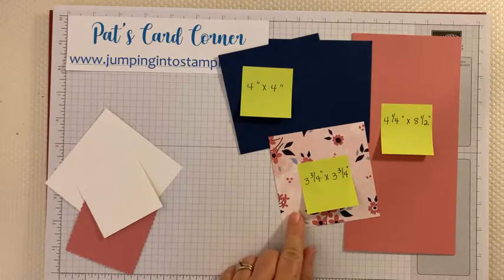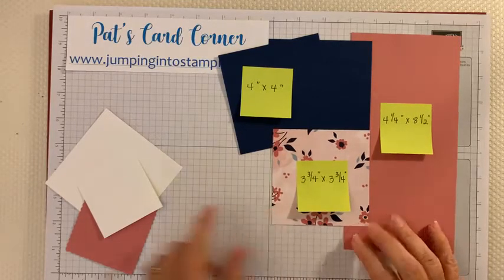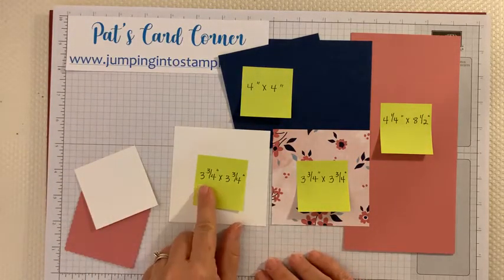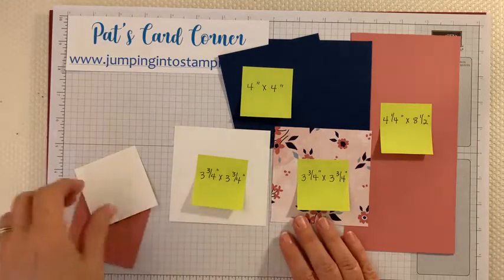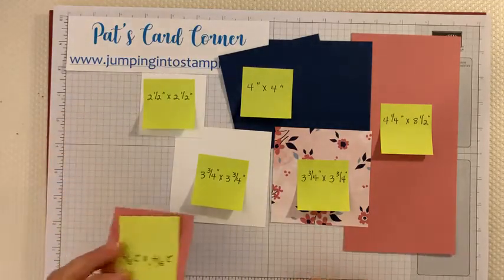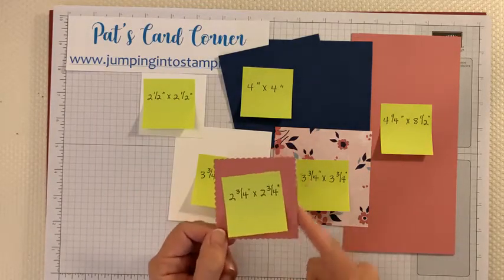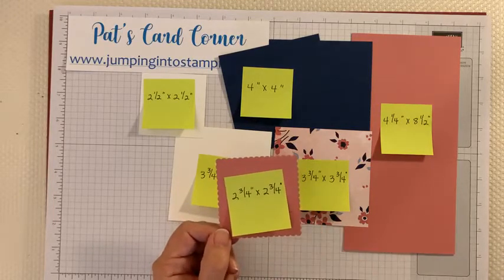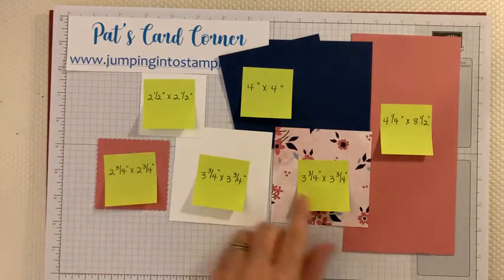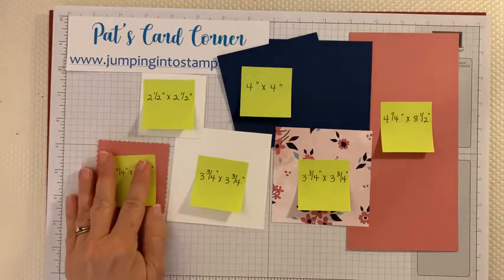You will also need two pieces of coordinating cardstock that matches your paper — these are each four by four, easy to cut and measure, just four-by-four squares. You'll need a piece of designer series paper that is three and three-quarters by three and three-quarters. You'll also need a piece of basic white that is the same size — three and three-quarters by three and three-quarters — and a smaller piece of basic white that is two and a half by two and a half. You'll also need a piece of cardstock that's two and three-quarters by two and three-quarters, in either night of navy or rococo rose.